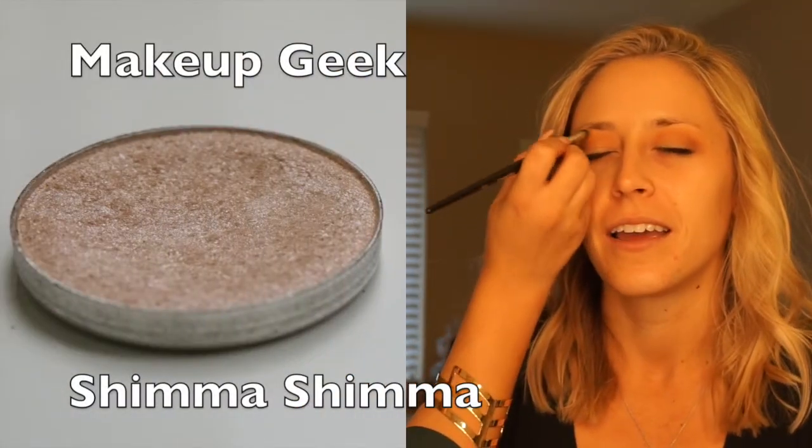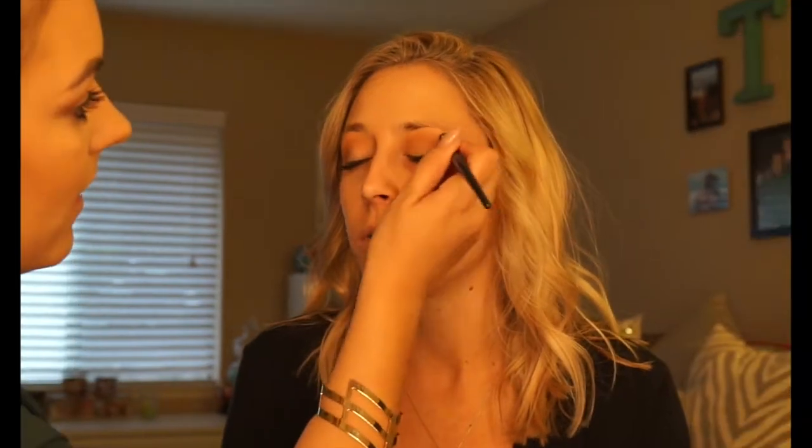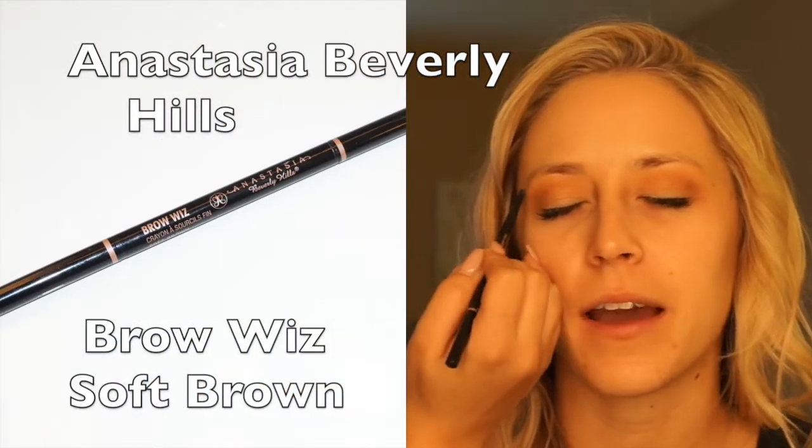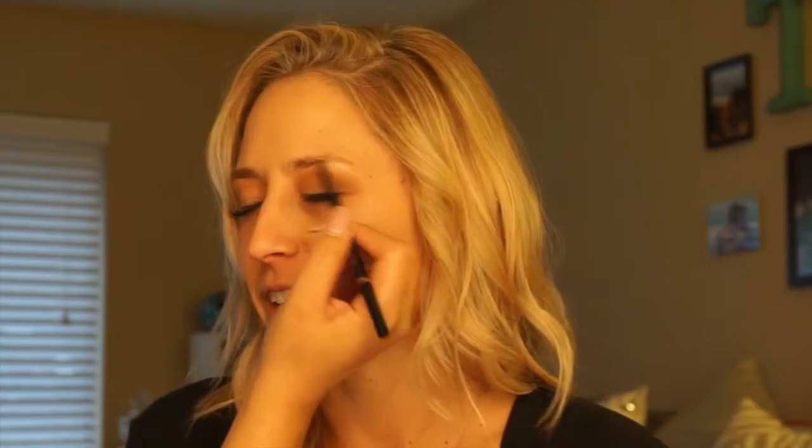So I lied — we're using one more shade to make you look awake and alive. This is Shimma Shimma by Makeup Geek — they're all Makeup Geek, sorry, I didn't plan that! You're going to put that on the brow bone and the inner tear duct. Then quickly and lightly fill in those brows if needed. I'm using the Brow Wiz by Anastasia Beverly Hills, but any brow product of your choice will work.